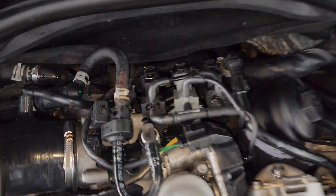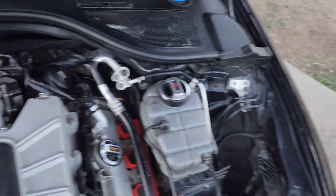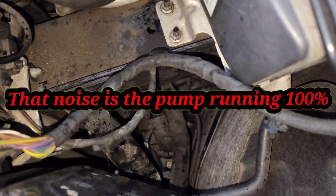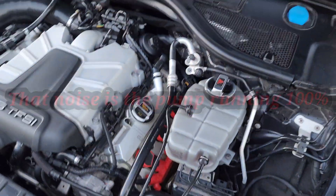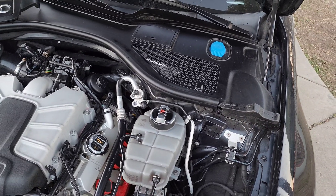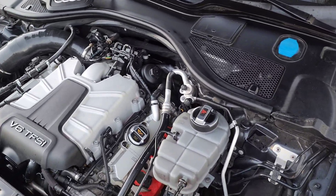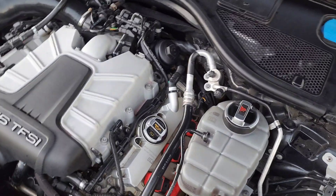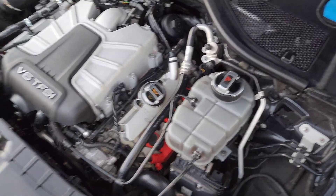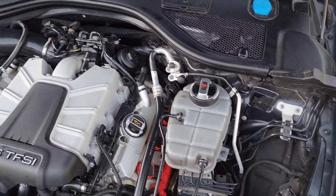I got the screws in and bled the system. I pulled the PWM wire. One thing I noticed is that if you turn the key on or open the door, the pump runs for about 45 to 50 seconds then shuts off. But if you have the ignition on, it just keeps running. I'm not sure if the CWA wired that way will do the same thing.